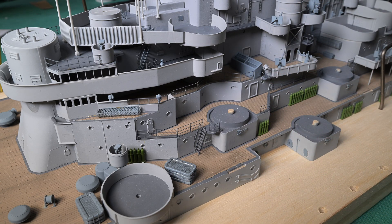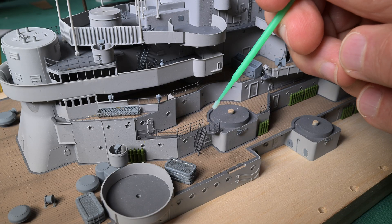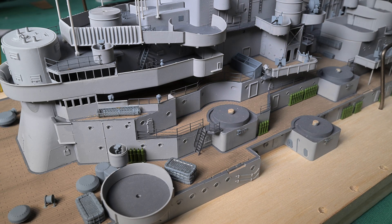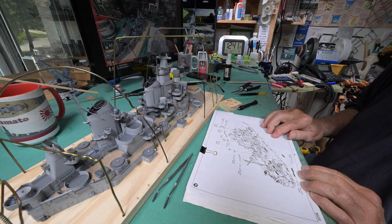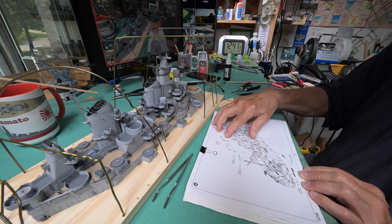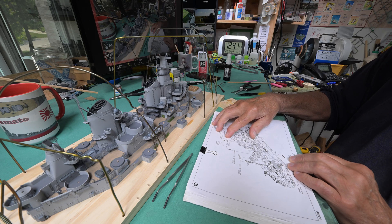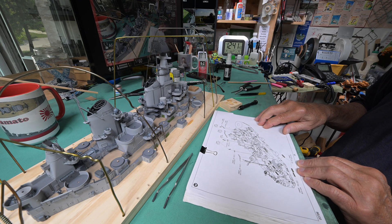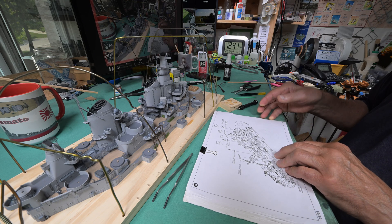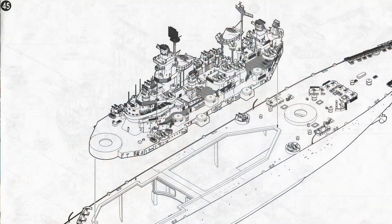I have triple-checked step 44 — well, more than three times actually — and we have all the photo etch pieces for 44 on. I didn't really think that was going to happen today, but it did. Step 45.